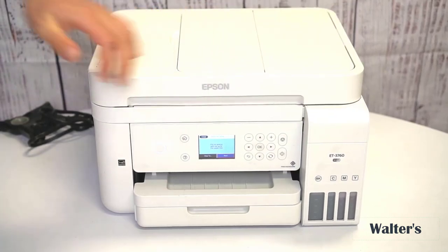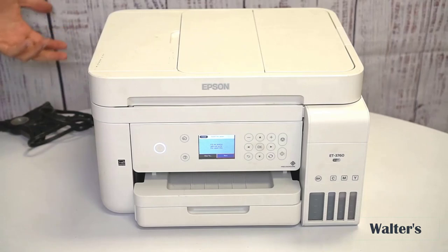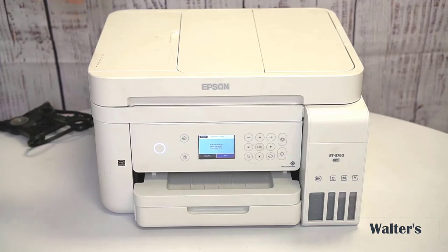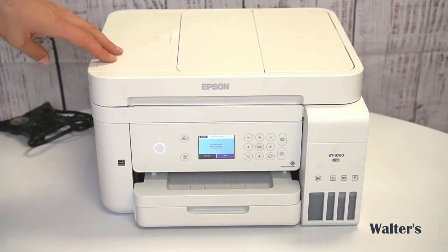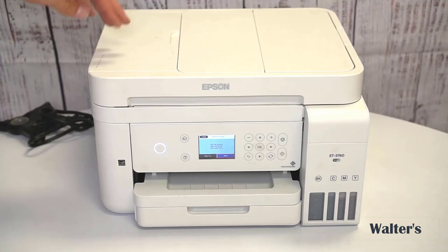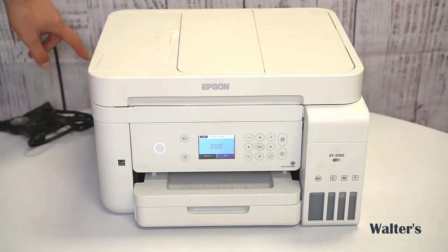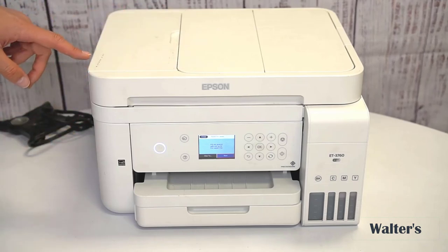This printer can also be used with all kinds of devices — mobile devices, laptops, computers, etc. Pretty much any device that can connect to Wi-Fi should be able to connect to this printer. As far as dimensions, this printer is 14 inches wide, 13.7 inches deep, and 9.1 inches tall.